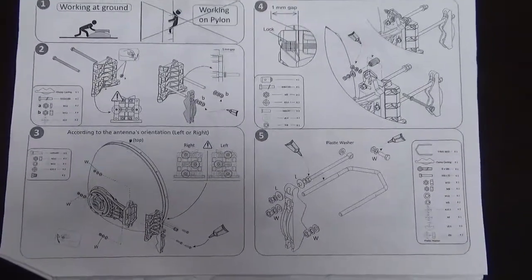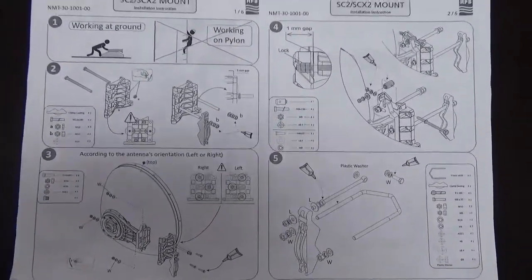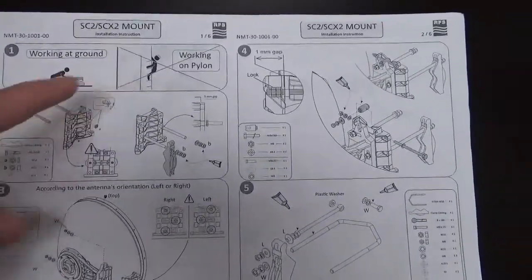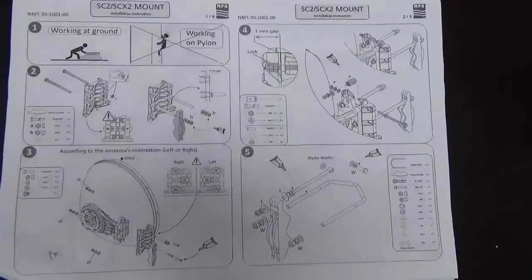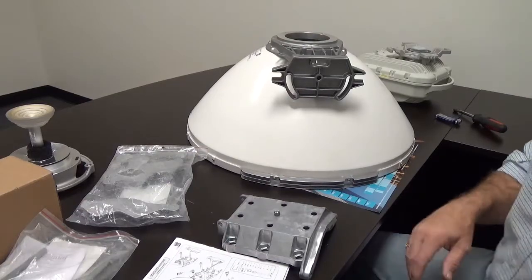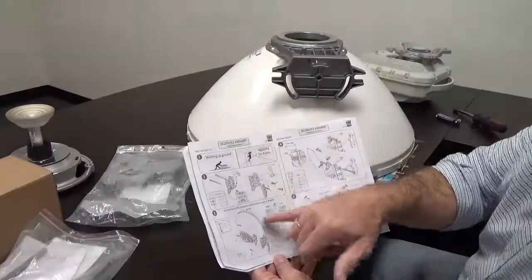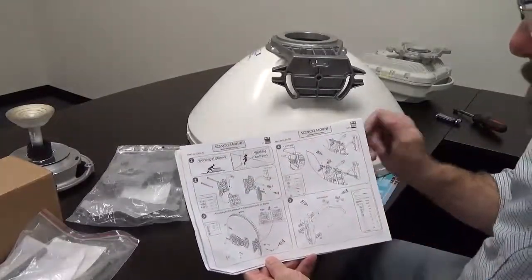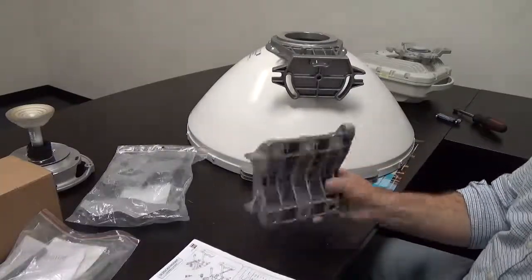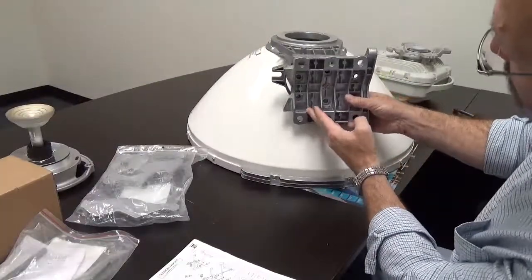Next we'll go into the antenna bracket assembly. These instructions are all here — notice in the upper left-hand corner it says to do this work on the ground, not when you're up on the tower. We now have the actual mount. This is a two-foot mount. The first piece we want is the clamp casting — you can see on the antenna how it is applied.